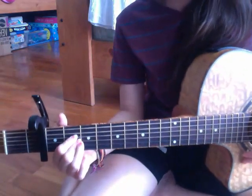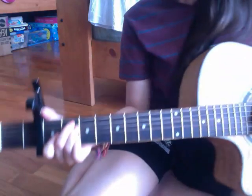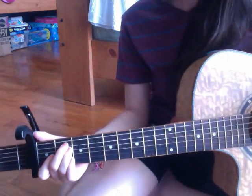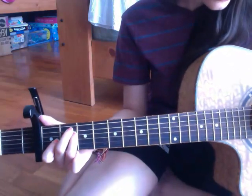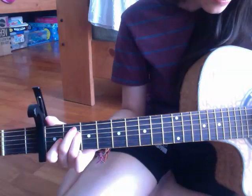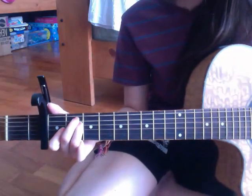Then we have E — E open, your middle finger on the second fret of A, your ring finger on the second fret of D, your pointer finger on the first fret of G, and then open, open. It's going to sound like this.